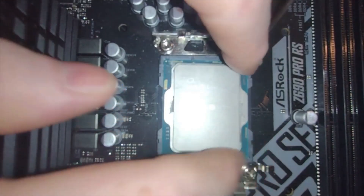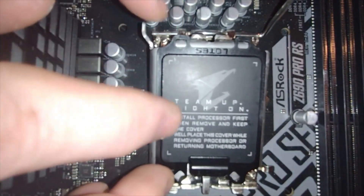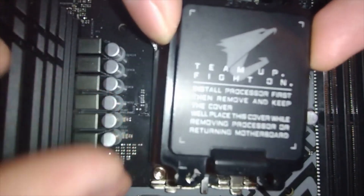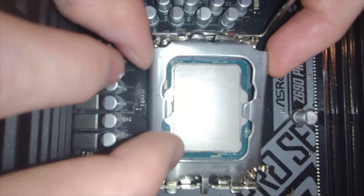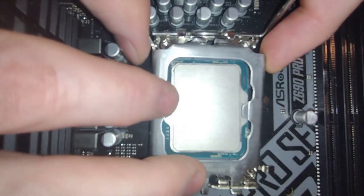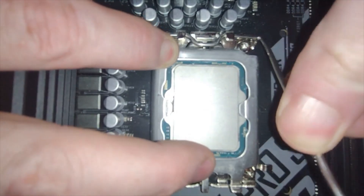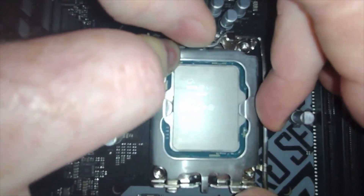That is in there — feel around and make sure you're good. Now this cover on different types of CPUs pops off easily; in this case when we close the lever it's going to pop off. You want to leave the cover on as long as you can to ensure no damage happens. Always take a look to make sure your CPU is still sitting right. Then drop the lever down, around, and back in.